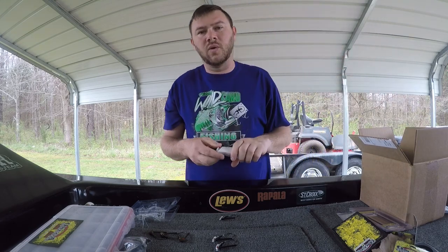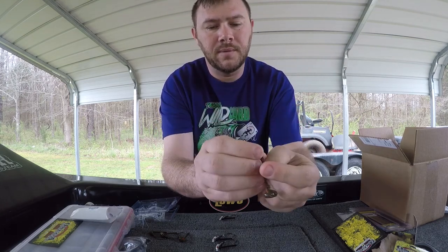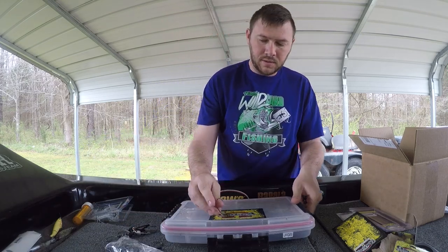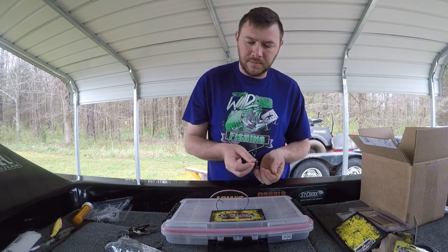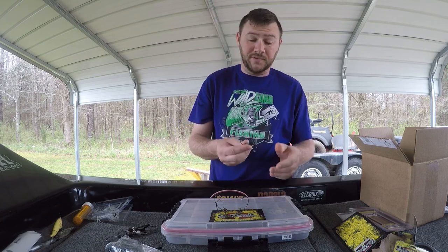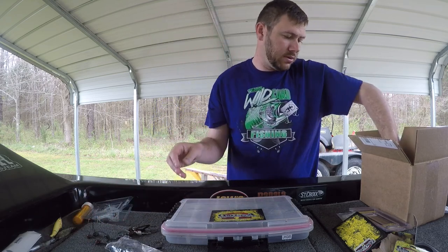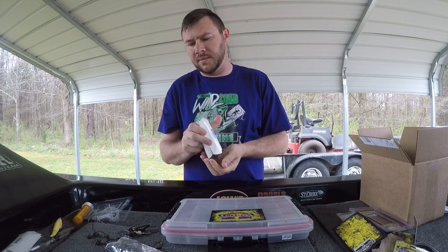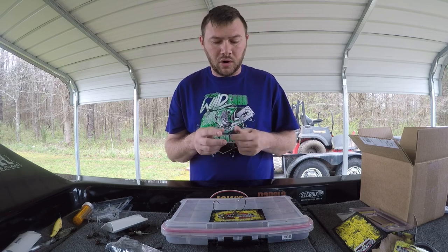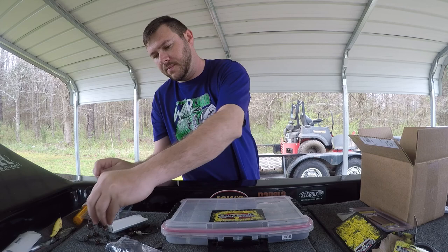This is the quarter ounce Mega Shaky Foot. These are like a football shape with a flat on the bottom so it stands up. It's got like a screw lock keeper on there. It says you can pair these up with a five-inch swimbait. Pretty stout looking - I like the looks of those. I got those in the quarter ounce and in the three-eighths ounce, and they come in a four-pack. If you don't want to throw a jig but want to throw a crawl or something on a big ledge or in deep water, you can slap one of these on there.